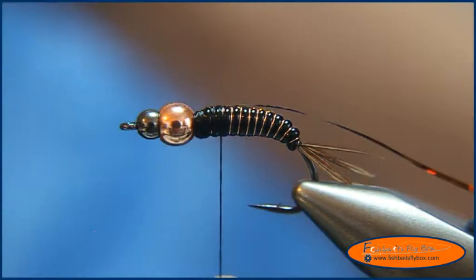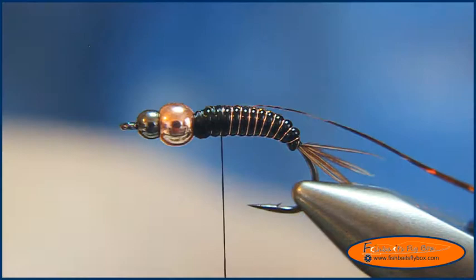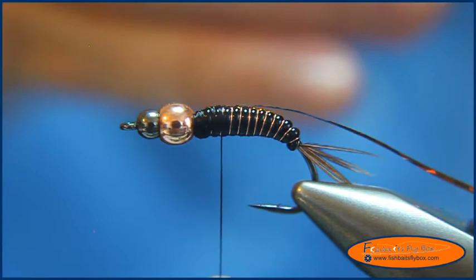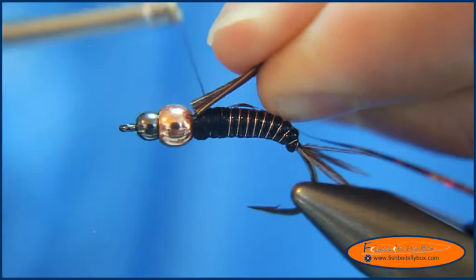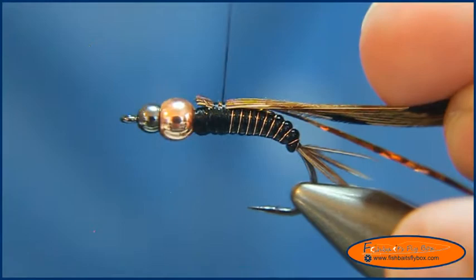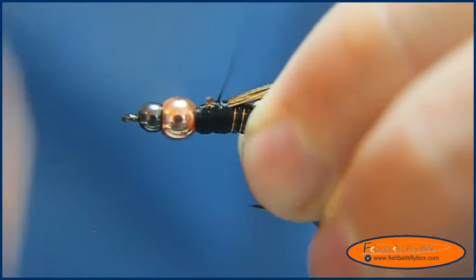Now I'm going to take some more pheasant tail fibers — about a dozen or so. I'm going to cut the tips of these pheasant tail fibers off; this is for the bottom part of the wing case. I'll just wrap them down on top of the fly and bring it back to about the 60% point.